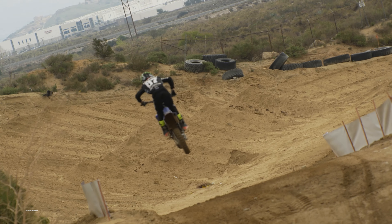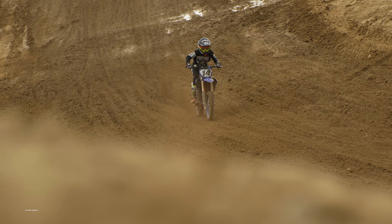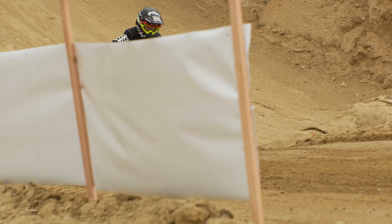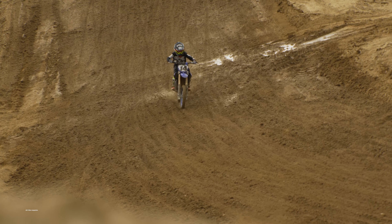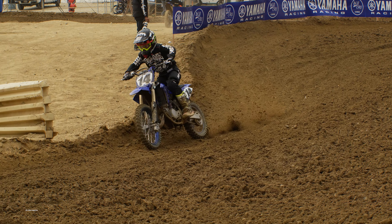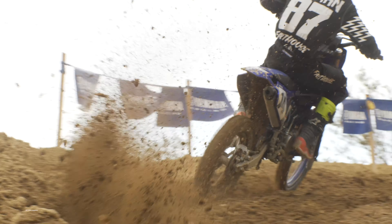We definitely like the fact that Yamaha is putting time and effort into two-stroke development. They're one of the last Japanese manufacturers doing this, and that's a really good thing. They've revamped their entire two-stroke motocross line within the last four or five years — they brought out an all-new 65, updated the YZ250, and updated the YZ125. We really like what they're doing and the way they're going with these bikes.